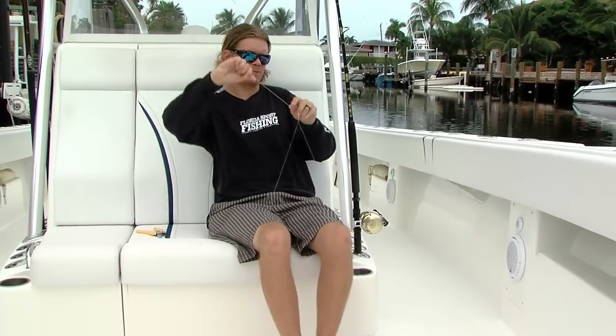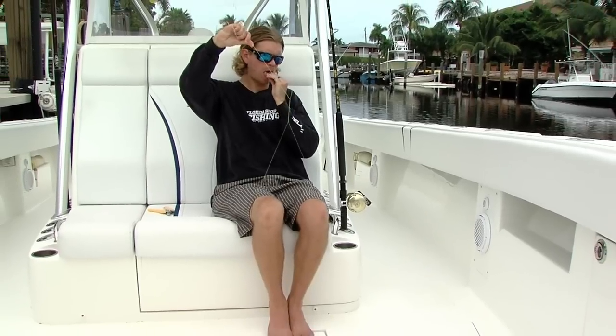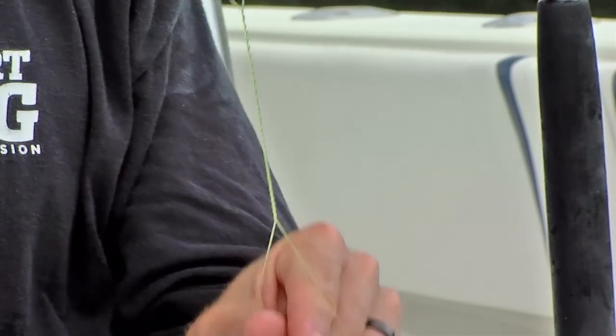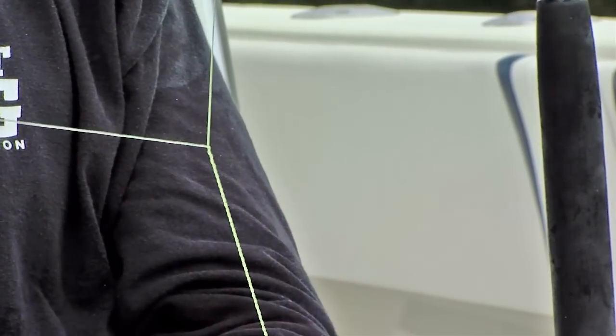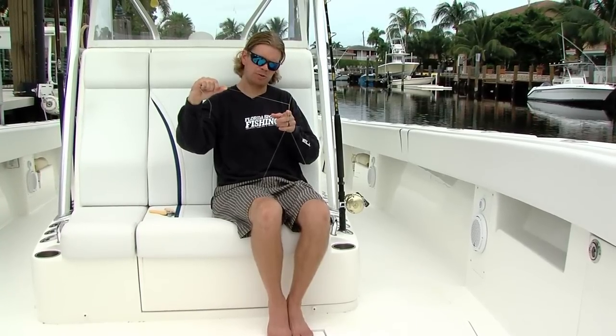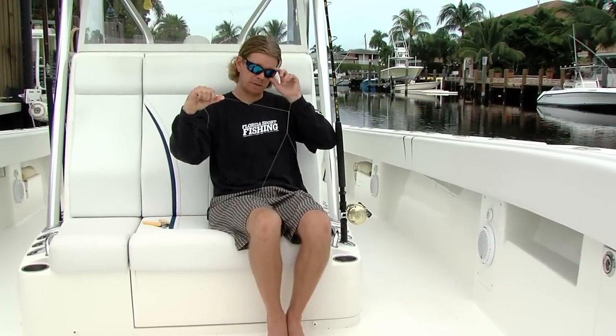So we're going to start wrapping our line here, and we're going to want to keep tension on this the whole time. I'm going to put this underneath my feet, make sure I have enough tagline to work with. I like to moisten the line a little bit just so I don't get any memory. As I apply tension and separate these legs, I'm going to decrease the tension on the tagline in my hand, and it's going to allow the line to just loop right down on top of itself.